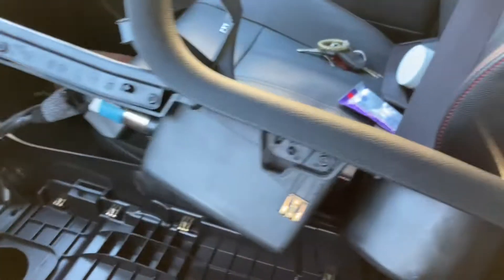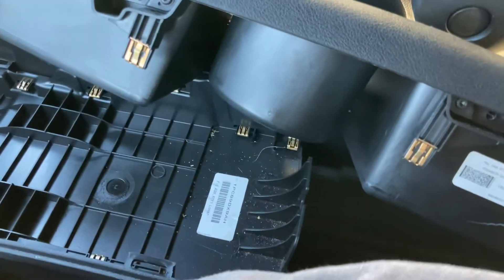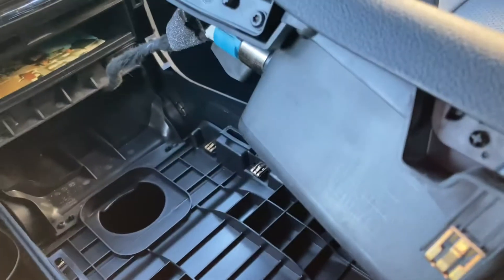Voila. And guys, that right there is how you take it apart. What I'm going to do is, as soon as I'm all adjusted, I'm going to put it back together and make sure it goes back together nicely.